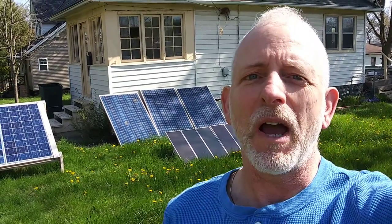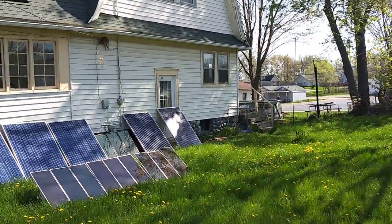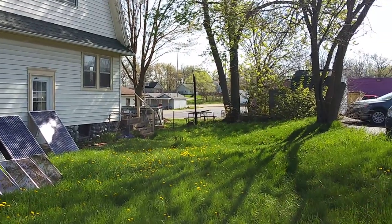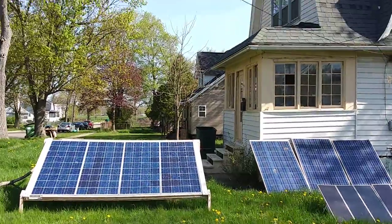Have a nice sunny day. I've got to hook up the batteries in the basement for all this new sunshine I'm going to get. So here we go. In the army we call this area beautification. Have a nice sunny day.